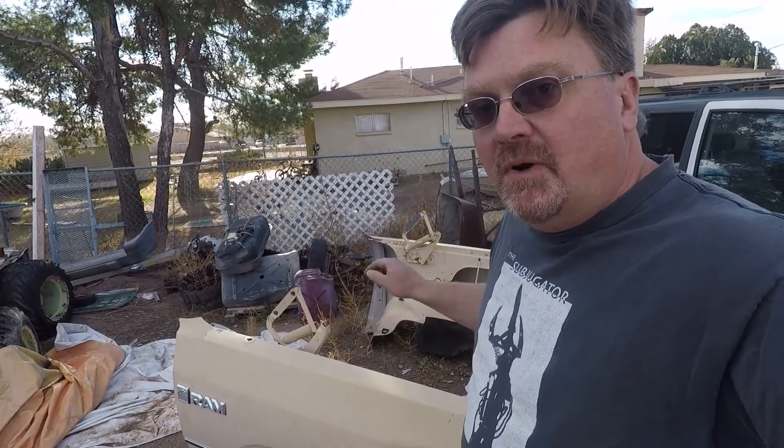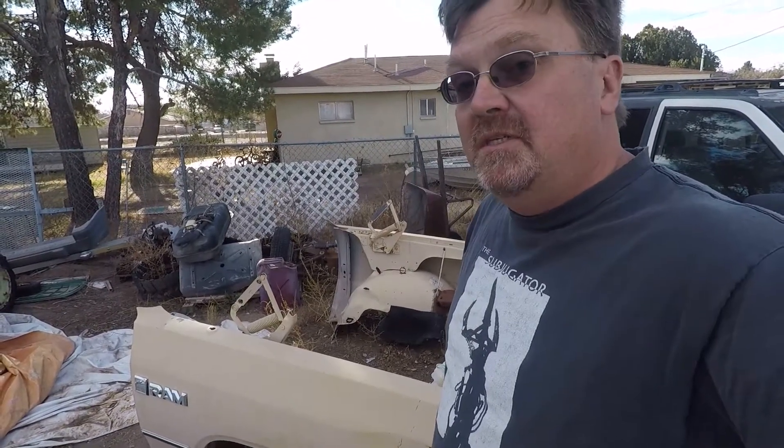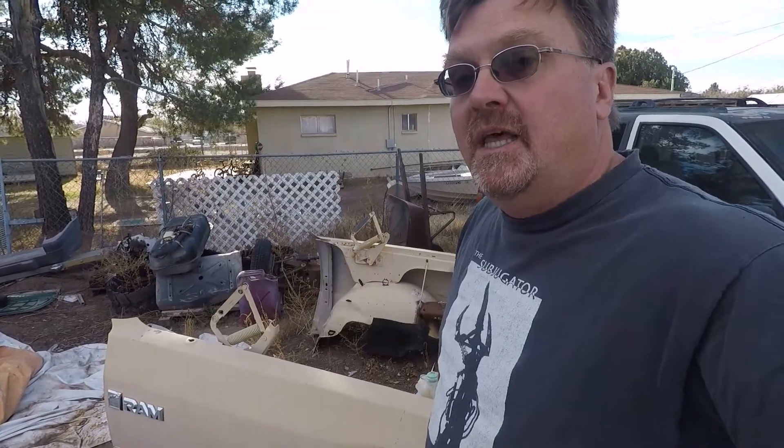For the front end of the Dodge, I bought this clip. This is from a 1981 Dodge half ton, which I'm sure will fit with absolutely no problems at all — it might come pretty close. So we're going to take this part, paint it to match, and put those parts on that old diesel.